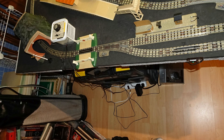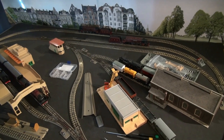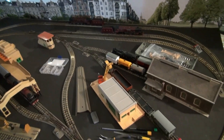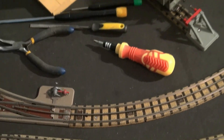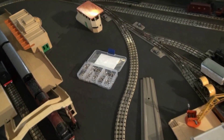Now I'll try to show you a bit of running video using the new controller. This will also be the first running video I've shot since I screwed down my 3-rail track — well, most of it. The board is still a mess, partially because I haven't really finished screwing down the track.